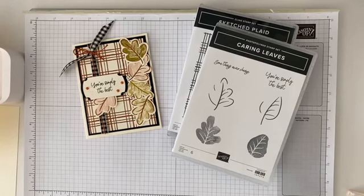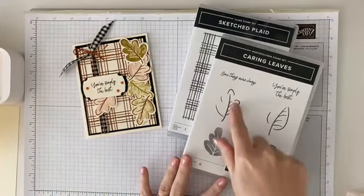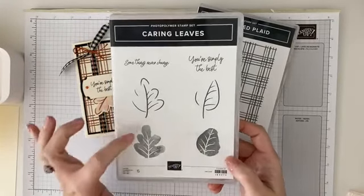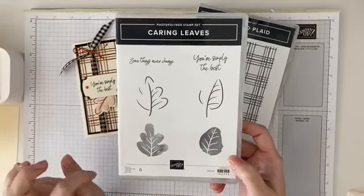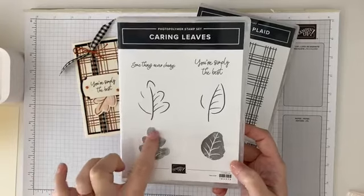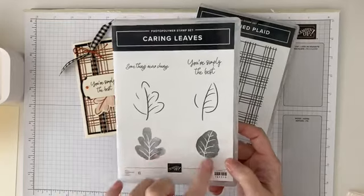It's time for What's She Making Wednesday, our weekly card class tutorial. Today I'm going to be using two stamp sets, and they are stand-alone stamp sets. One is Carrying Leaves — there are no dies, so it's just a stand-alone stamp set. I love this because it's a two-step stamp and it's also a distinctive stamp. It's the outline and then the inside of the image, and the inside shows all the different shading of these leaves.